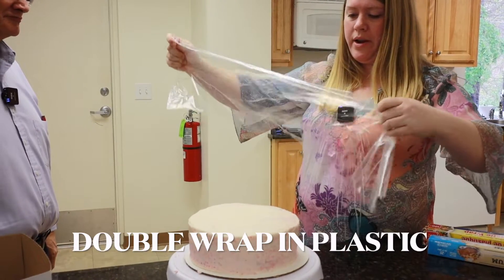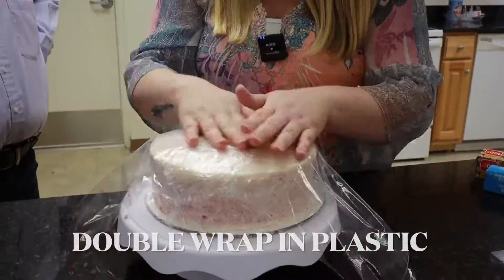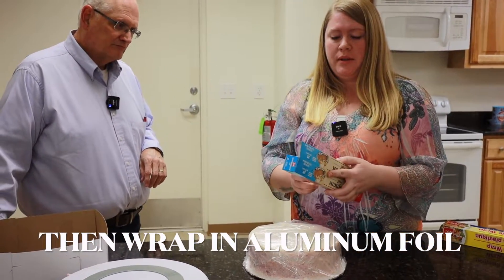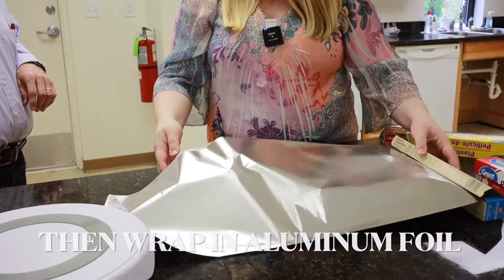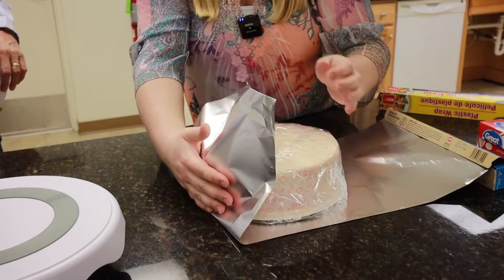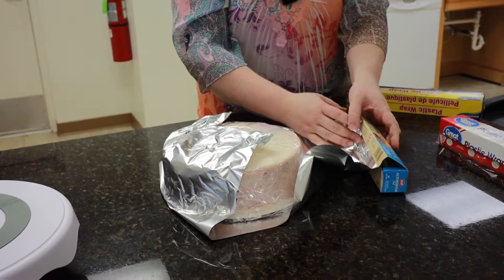Good luck with your saran wrap — it gives me a heart attack every time! Now it's time for aluminum foil. Once you've wrapped your cake with saran wrap a couple of times, take the aluminum foil, go ahead and start from the bottom, and work your way up. Remember, air is your enemy, so kind of press out as much air as you can.